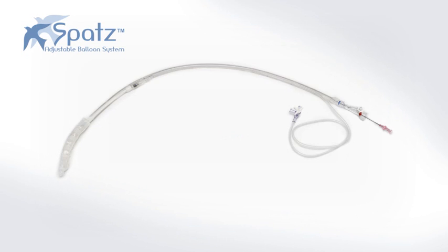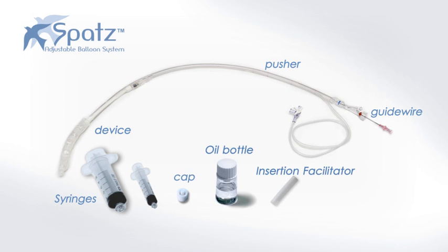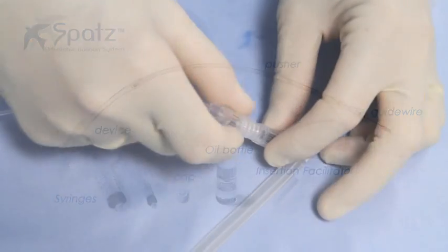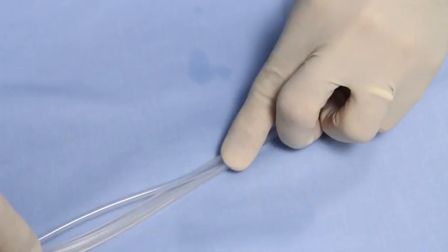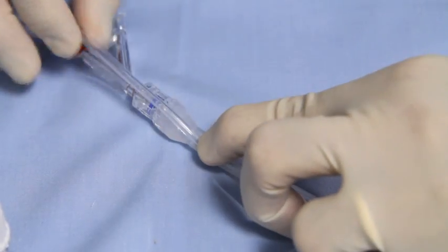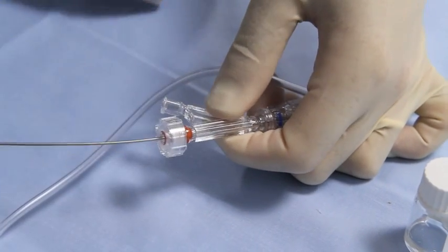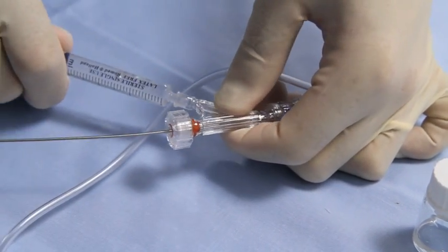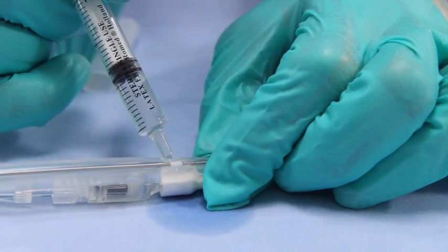The insertion assembly consists of a guide wire that passes through a pushing catheter and the device, two syringes, a cap, mineral oil, and the insertion facilitator. The extension tube connection should be in the closed position clockwise. The extension tube is inserted into the groove of the pusher. Assure the wheel is in the closed position. Lubricate the lumen with the provided oil and add a drop of oil in four places as shown.